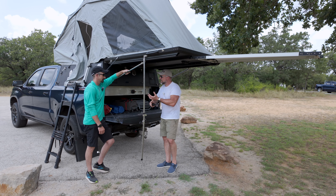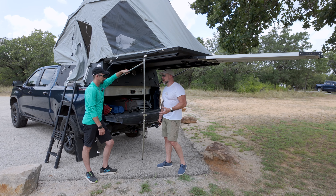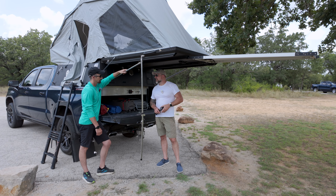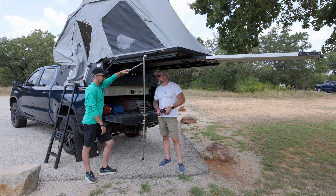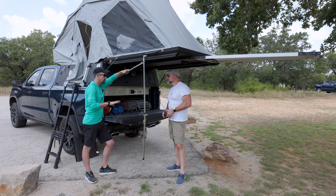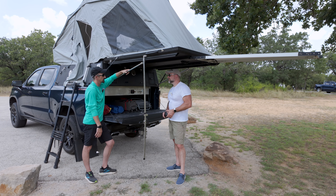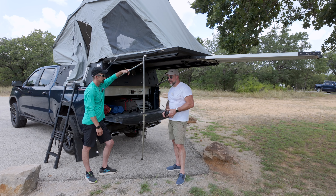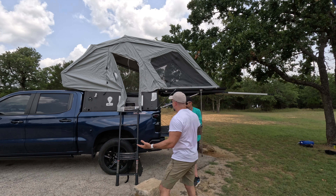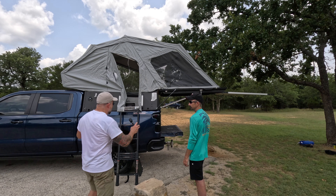Do you get a lot of rain out here? Yeah, it depends on where you're at in Texas. Texas has everything the U.S. has — it might not be as grand, but we have desert, forest, beach, mountains. So it depends on where you're at, but we do get quite a bit. Frankly speaking, when you look at the side of this thing, it is big. What more can you want out of an all-in-one camper?